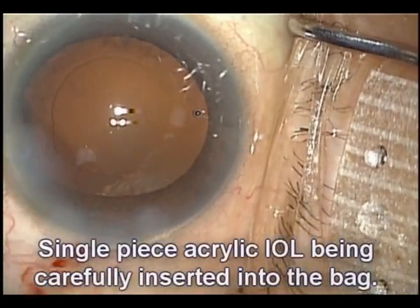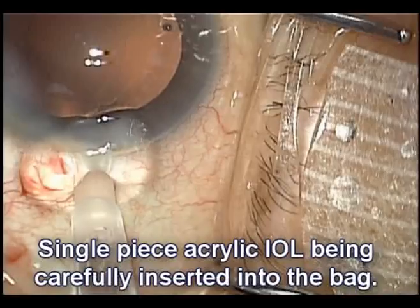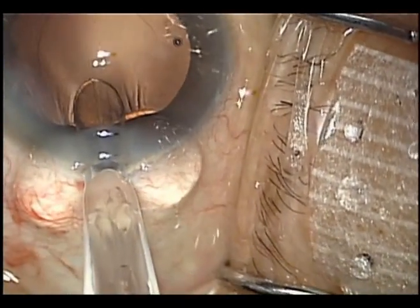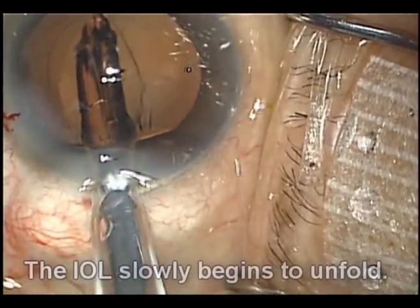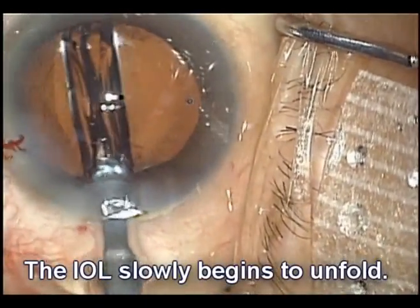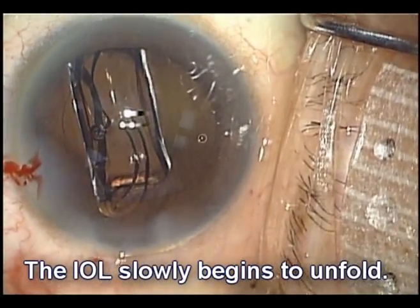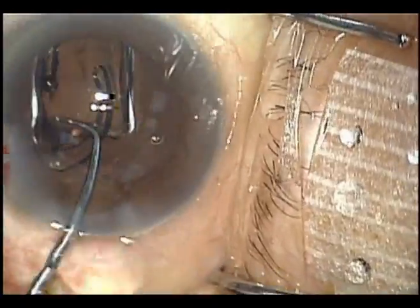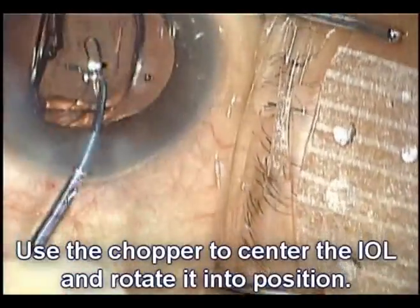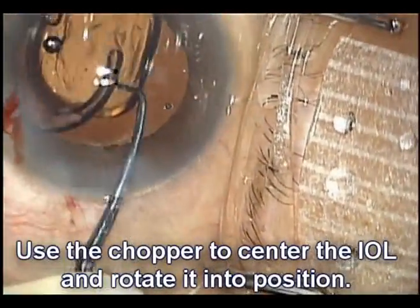We're going to put a single-piece acrylic lens inside the capsular bag. We lift the incision, apply counter traction. There's the injector tip, and we'll slowly advance the lens. The lens goes in the capsular bag. We'll use our chopper to help completely place the lens in the bag. It slowly unfolds as the haptics go into position. Everything looks pretty normal here.